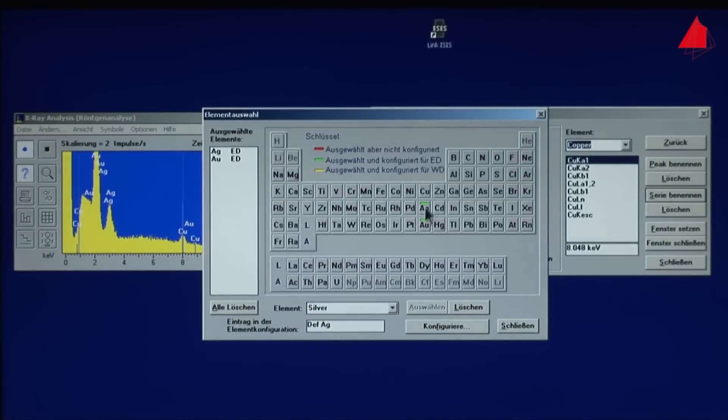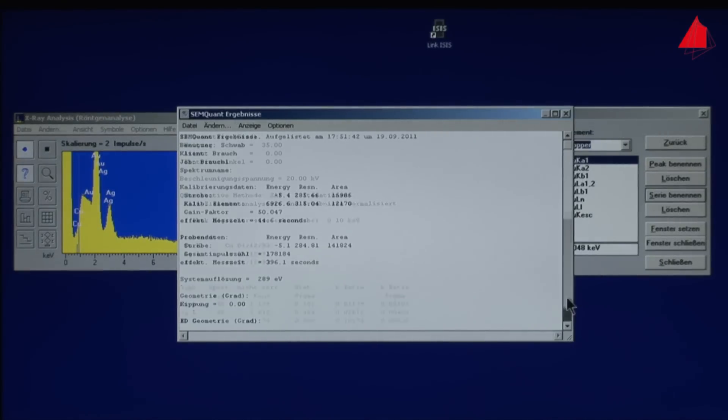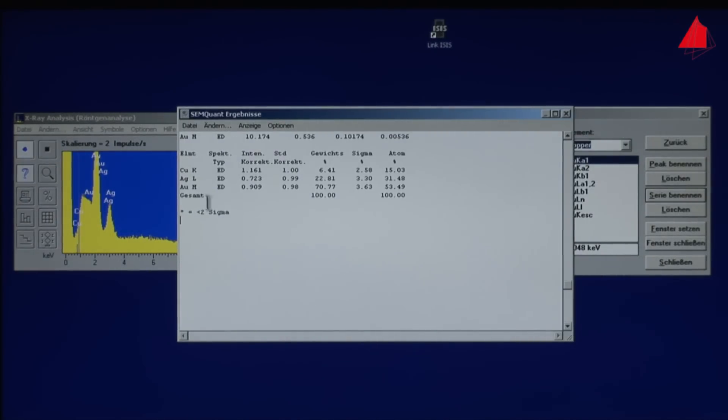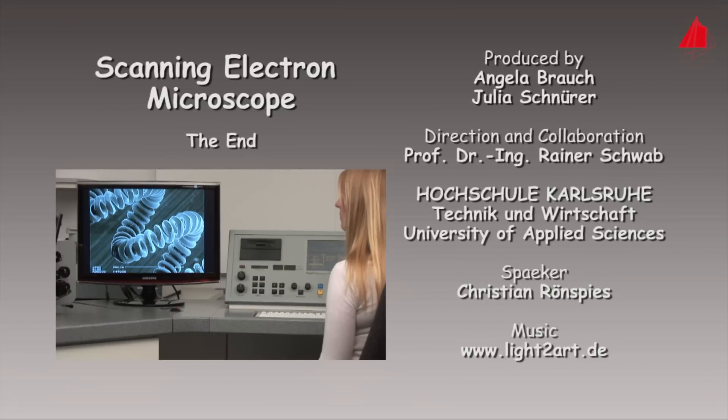The small cobalt plate was used to calibrate the measurement — that is, to adjust it finely. The chemical analysis is finished. The piece of jewelry is genuine: the gold content amounts to about 70%, with the balance being silver and copper.